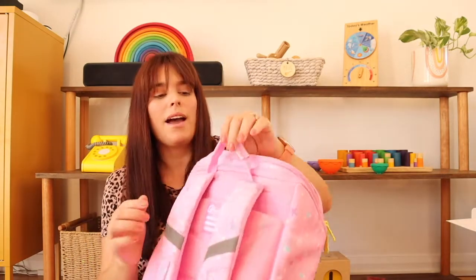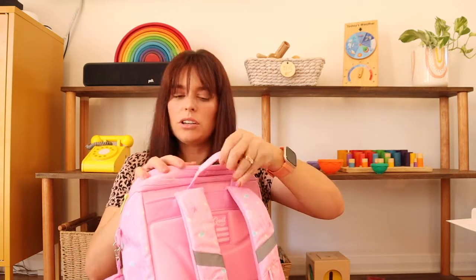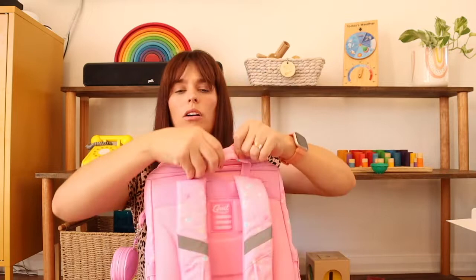I am loving just about everything about this. The only thing that has occurred to me is that this little loop on the back is a little bit short. I know that for Violet, when she goes to hang this up on her hook in the cloakroom, she might struggle to see where it is behind the height of the bag, but I imagine that for kids who are a little bit taller or older than Violet, it's less of an issue.